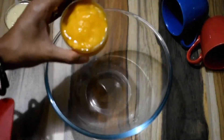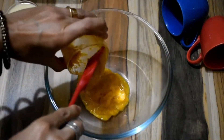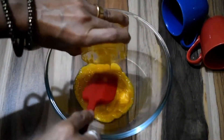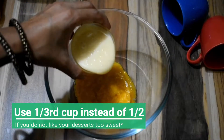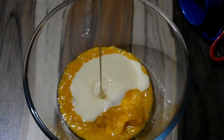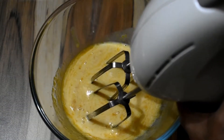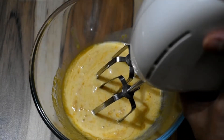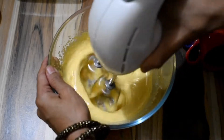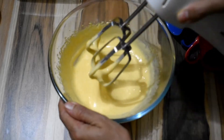In a mixing bowl we will be taking half a cup of mango puree. I am using frozen mango puree — you can use the fresh one. Just peel and chop the mango and puree it in a blender. Into this I am adding half a cup of condensed milk. Mix the two well, and now we will be blending it together. If you do not have an electric mixer you can use a whisk to do this. We have mixed it well till it is really nice and smooth.